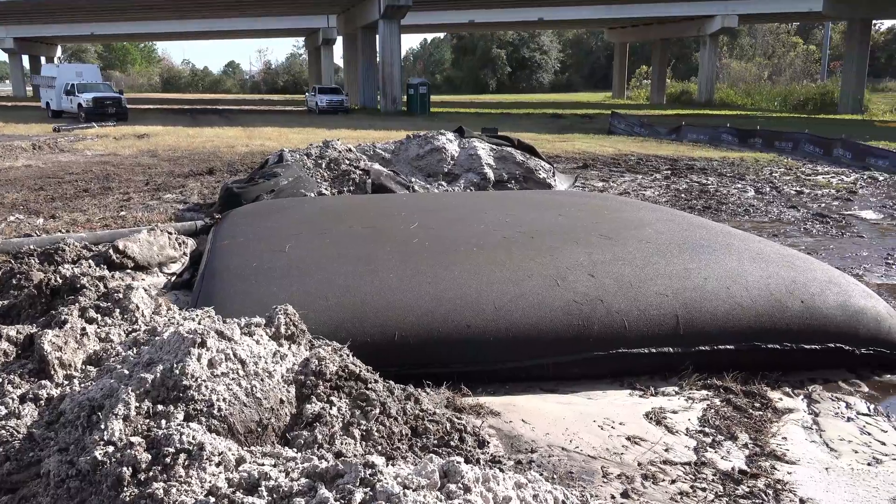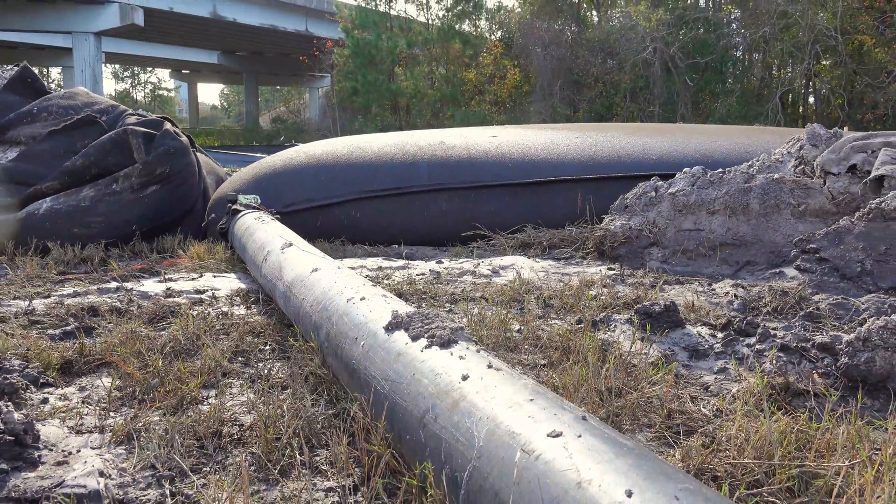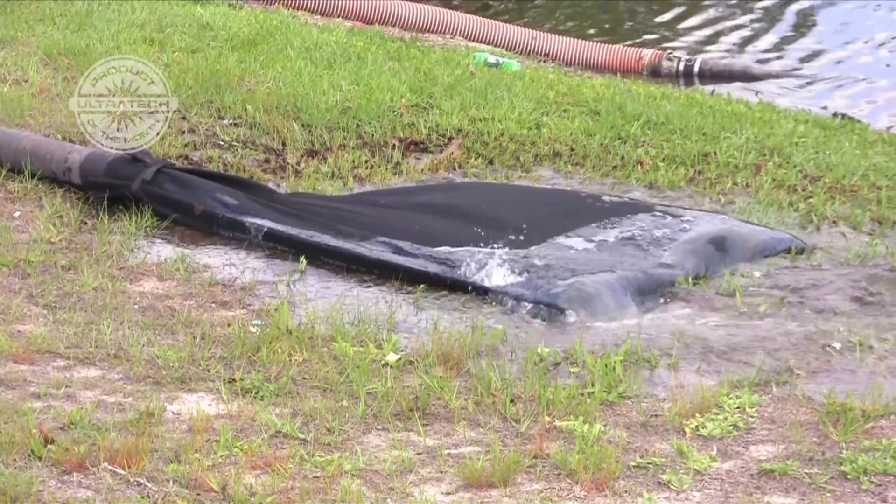The Ultra dewatering bag is a simple yet effective filtering system used to remove pollutants from a dewatering pump's discharge hose, so only clean water flows onto the ground or into the stormwater system.